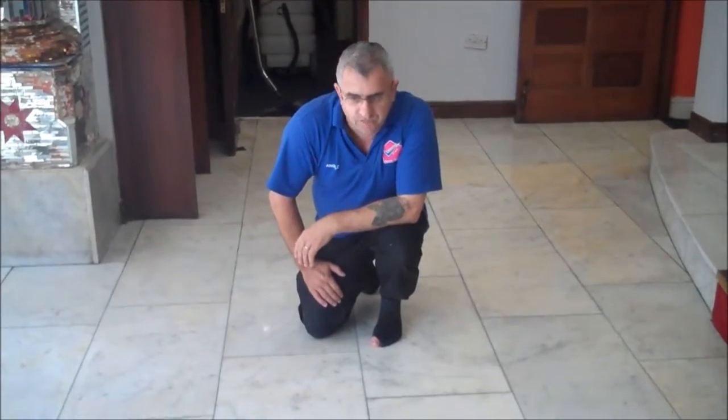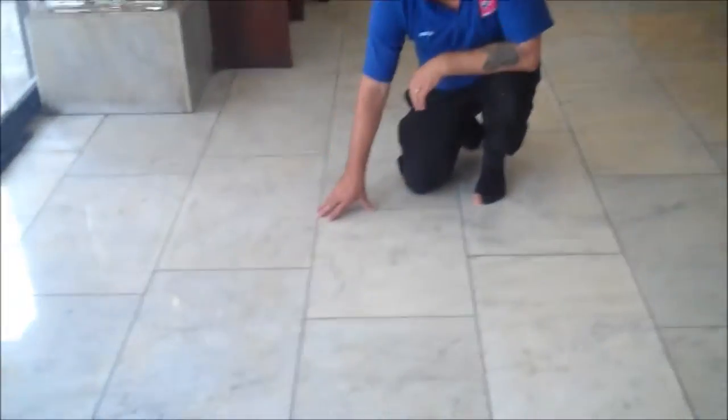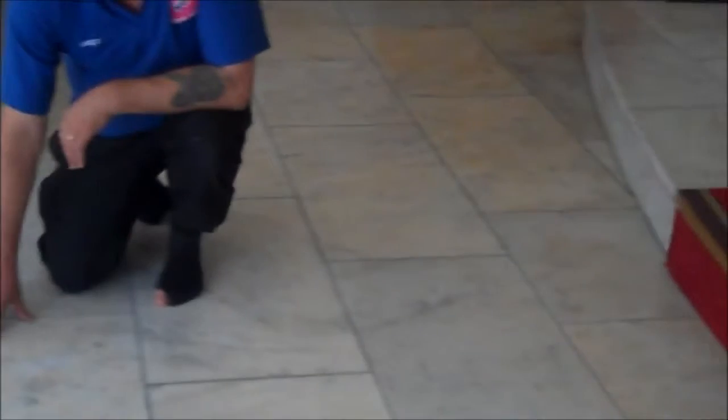The floor is just finished — see, the first result is after we have just restored and polished it. We will show you this — we restored it and it looks like new again.